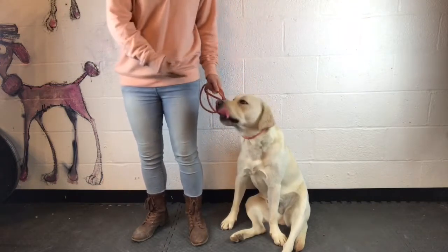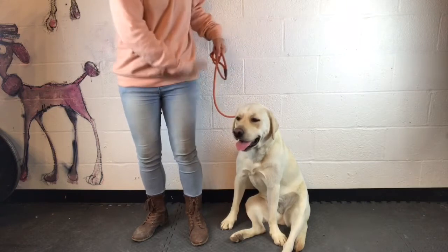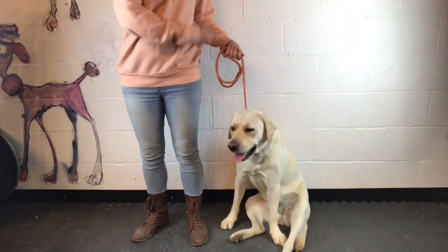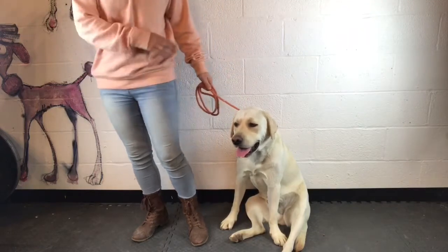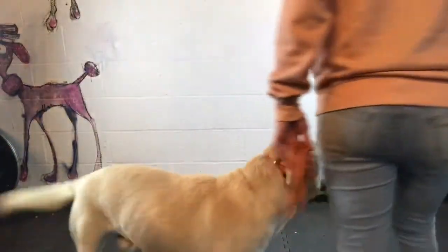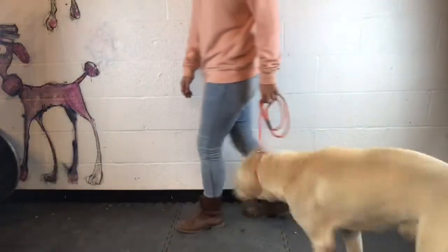Smaller dogs you give them a little bit more leeway because they'll be lower, especially if you're very tall, but for most people this is about what you're gonna be looking at. So if I say heel, he's right with me and I can feel if he's out of position pretty easily, using that grip I showed you.